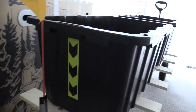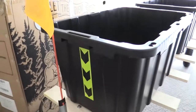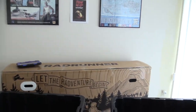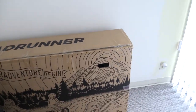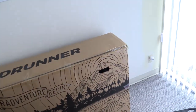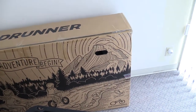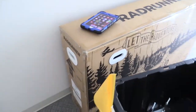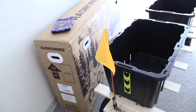Right behind the trailer is the Rad Runner cargo bike, which arrived yesterday morning. I was dead tired when it arrived so I took a six-hour sleep, and then went to Walmart to buy supplies I needed. Now it's the next day and I'm making the trailer video.